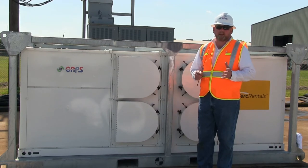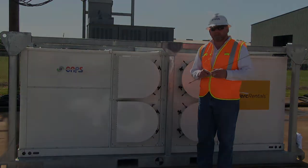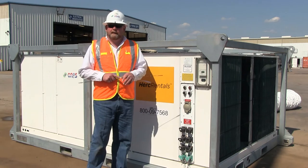Make sure the unit is set on a stable, firm foundation and that it is properly leveled. The next step in the installation is going to be verifying the electrical requirements.